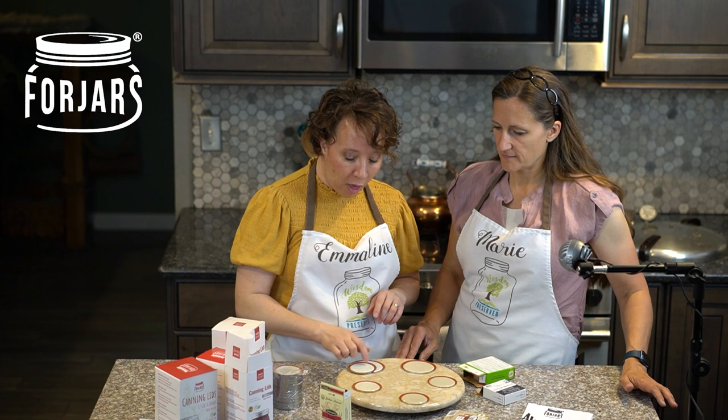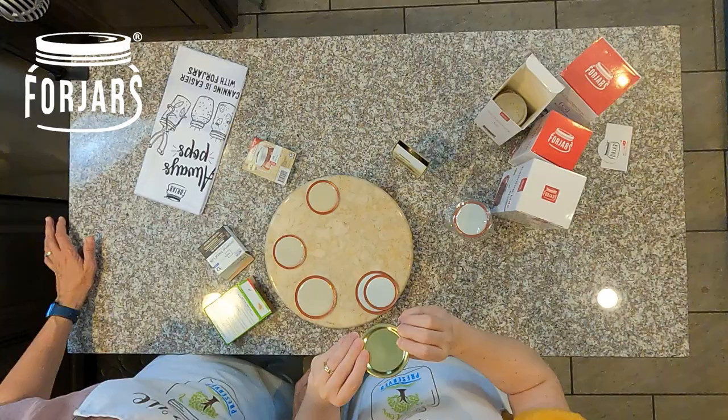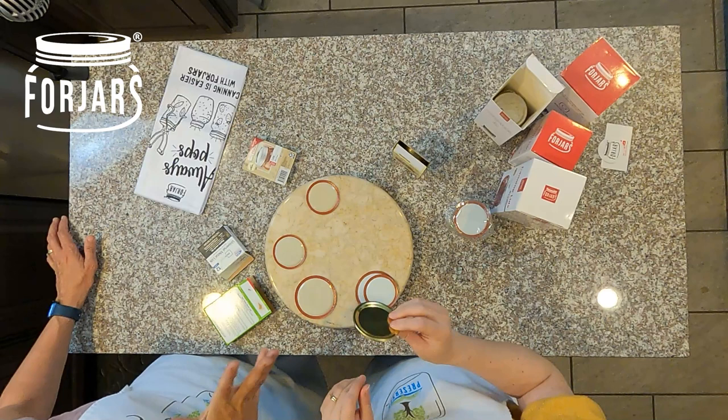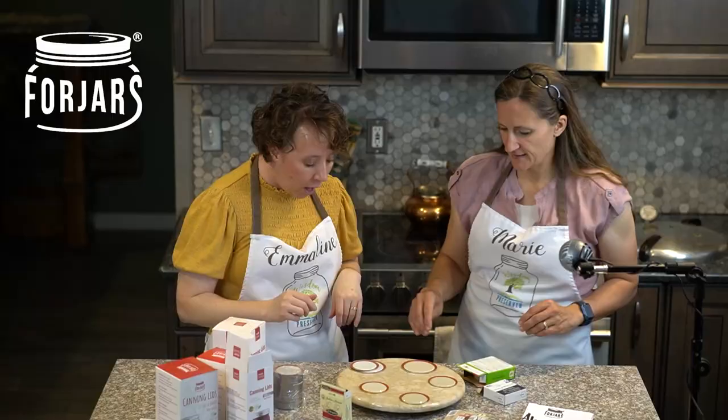As far as the buttons go, the Kerr, Mainstay, Ball, and Four Jars all have a really good pop to them. The Golden Harvest doesn't seem to be as flexible when I use fingers on both sides — I need to use just one finger on one side. That's probably because it's more domed, which matches the fact that it seems like a firmer lid.